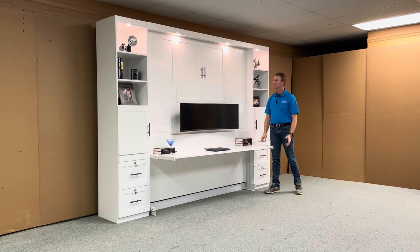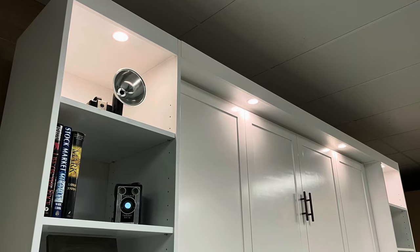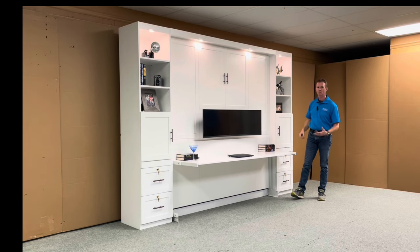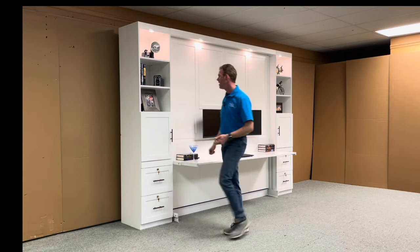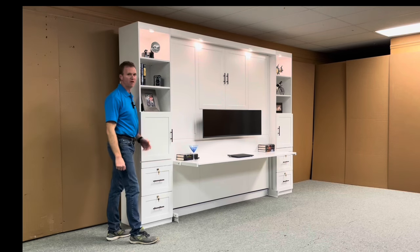Some of the features on this one include the outset lights which overhang the desk. They can be used in both the desk position and the bed position as reading lights. We connected the bookcases to them as well, so they are all controlled with the same touch sensor — we have two of those: one in the headboard and one on the side. They have low, high, and then off again on the touch sensor.